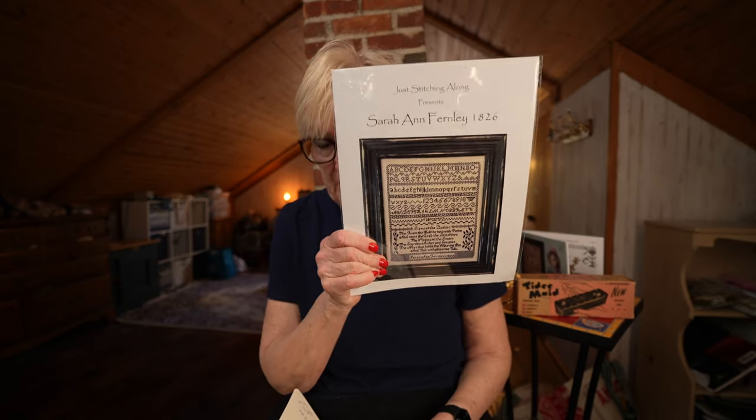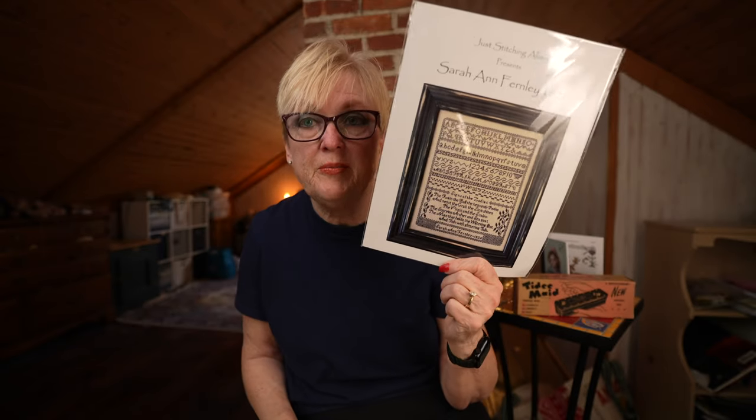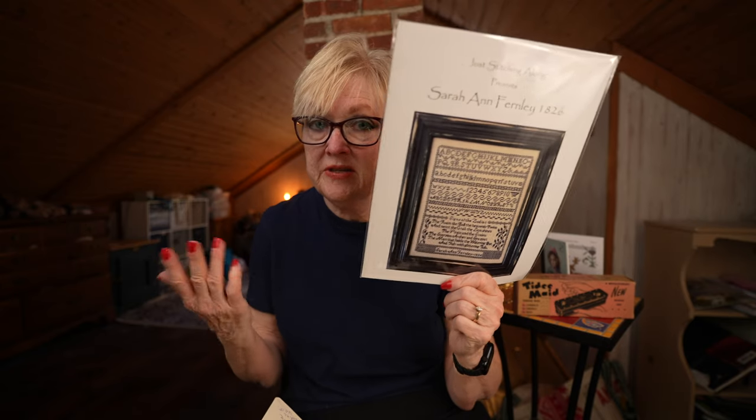The next thing I wanted to show you is the rest of my kits — my sampler kits. Some of these won't be started this year; I've just been stitching whatever I'm in the mood to stitch. Mary Morgans is definitely calling to me like there's no tomorrow. I showed you last time — this is Sarah Ann Fernley by Just Stitching Along. Krista, the designer, commented and was so happy to see that I had purchased this and told me to enjoy the stitch. I would like to start it this year.